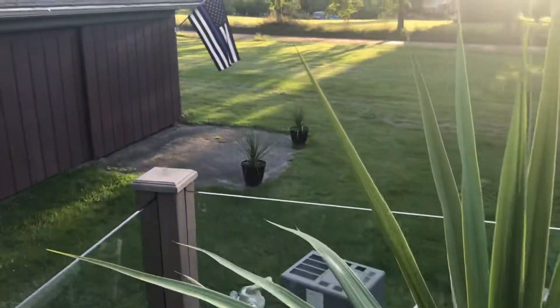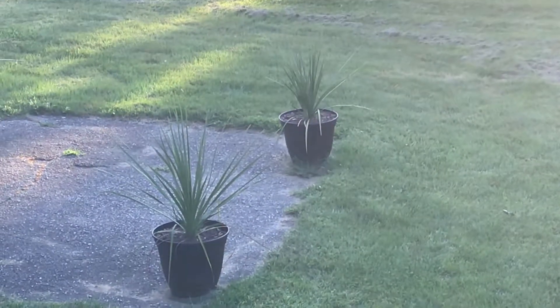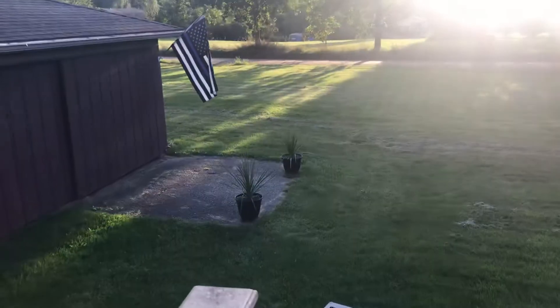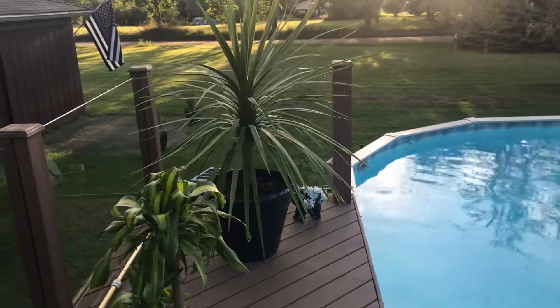I got two more down here going. These I bought this year, so they look cool. I like bringing them inside and putting them back out because it starts to look like a palm tree after a while. Alright guys, thanks for stopping in.